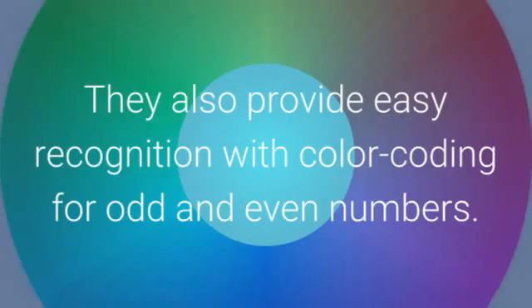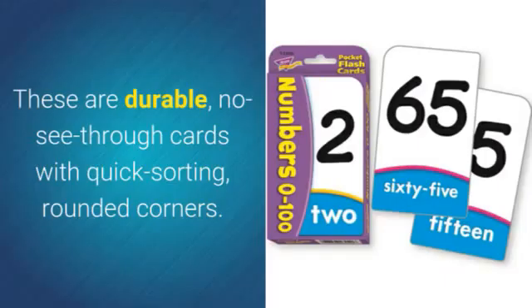They also provide easy recognition with color coding for odd and even numbers. These are durable, no-see-through cards with quick-sorting, rounded corners.